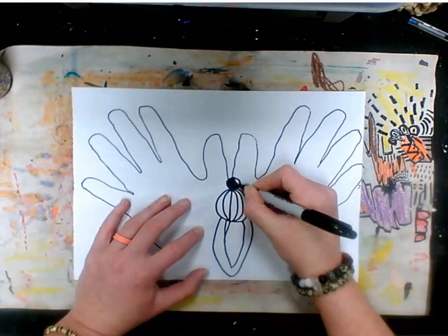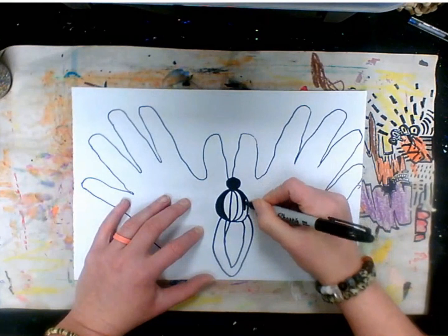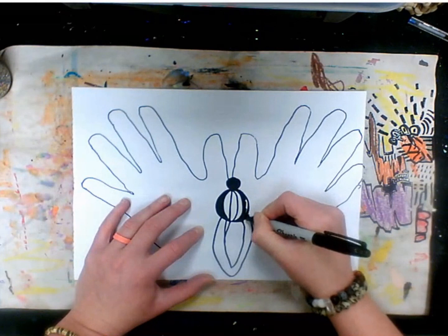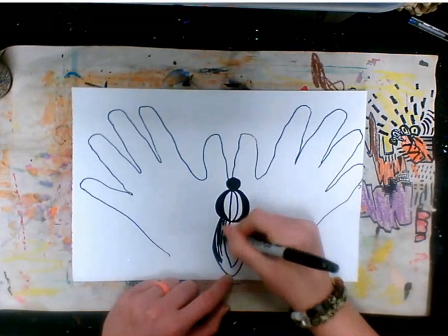Now we're going to color these sections in. I'm going to color this one, then this edge and this edge — I'm going to leave three stripes in the middle. Then this bit I'm going to do in black, all the way around.